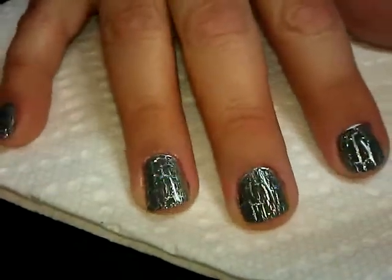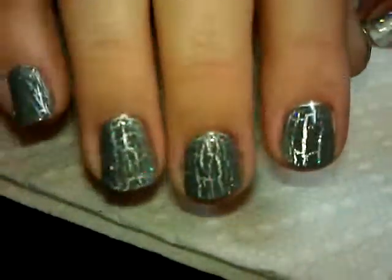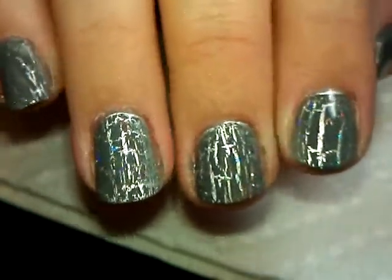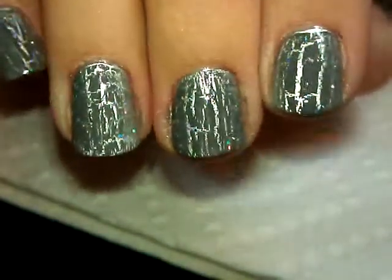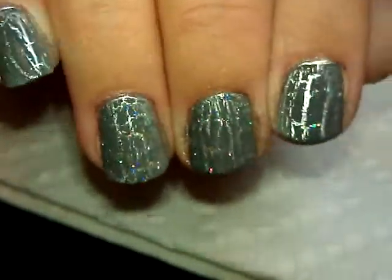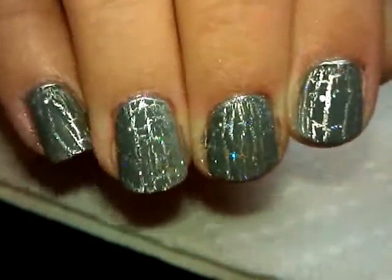I'm going to clean up around the cuticles with a Q-tip and nail polish remover, and that'll be it. Here it is more up close - I haven't cleaned up my cuticles yet, but see how that glitter shines through with the silver? It's just really a neat effect.